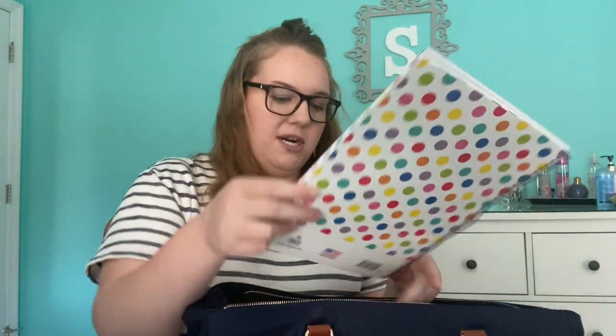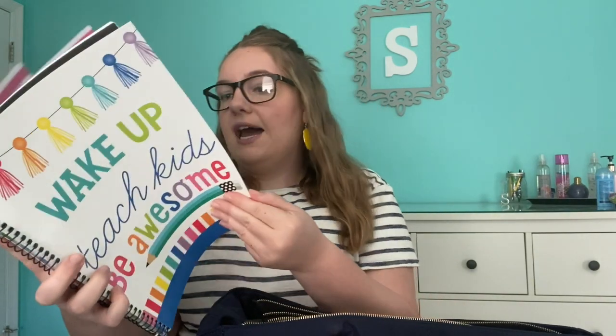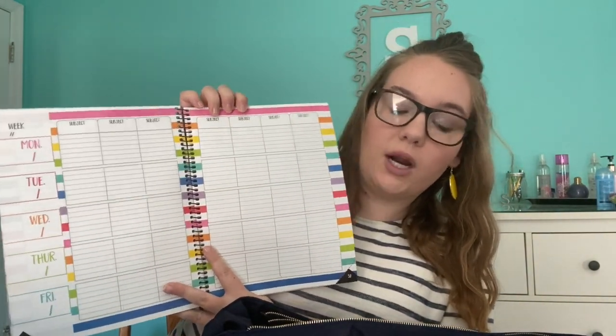The second planner I have I actually got for free. The brand is Schoolgirl Style and it says 'Wake Up, Teach Kids, Be Awesome.' I think they're still doing it — you just insert your email and you get it for free. In this planner they have all of the subjects for the day, so I will definitely be using this during student teaching, whether that be online or face to face. I am excited to have both planners because I am a very organized person and I need to have all of my thoughts on paper.